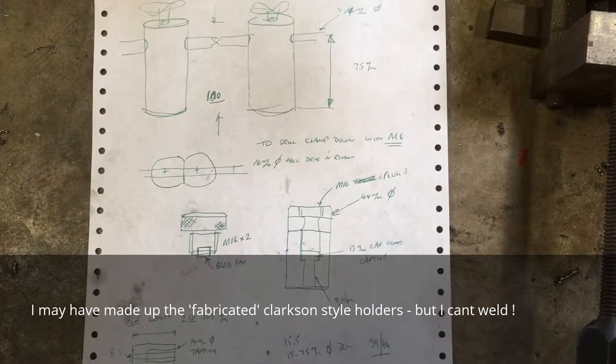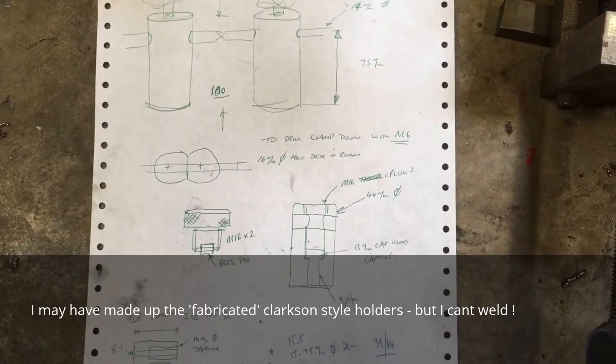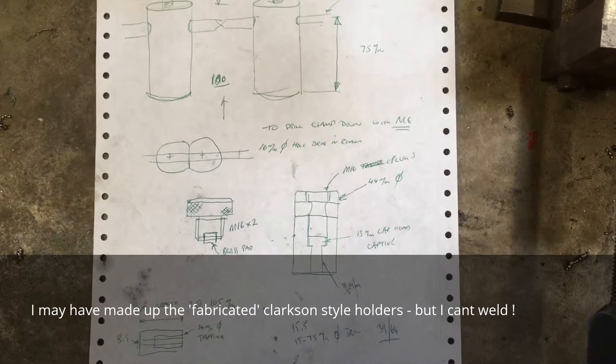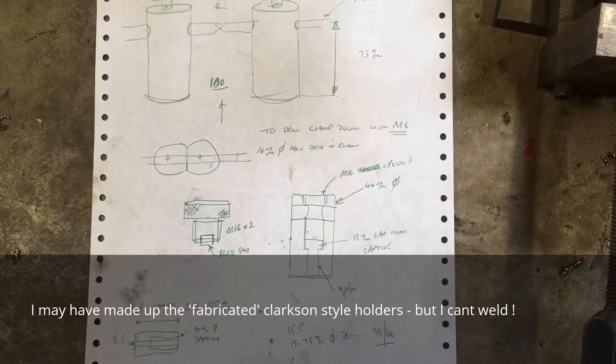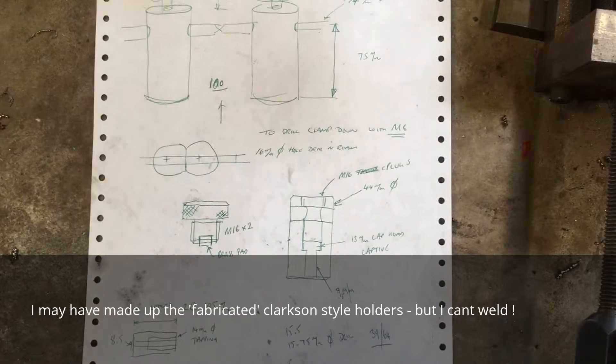This is the next project for the Clarkson tool and cutter grinder. I need to make a pair of centre holders. There are a pair on eBay that the chaps fabricated up for the best part of 85 quid, which is fair enough, but they're not complicated.